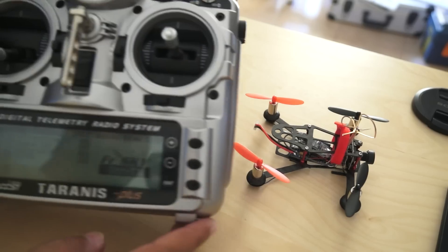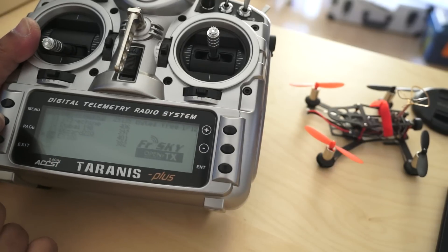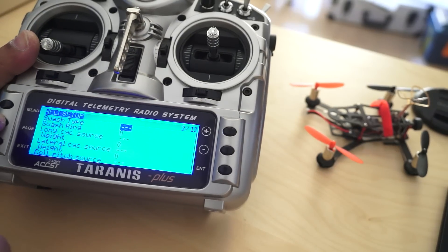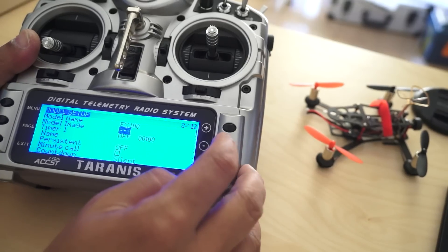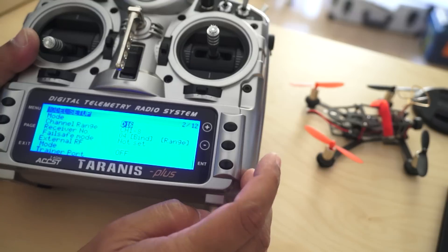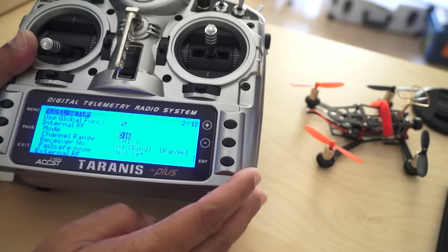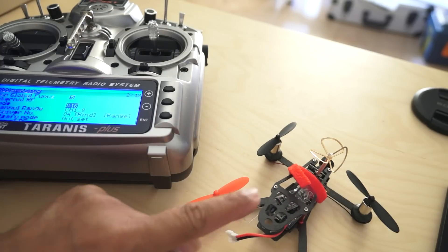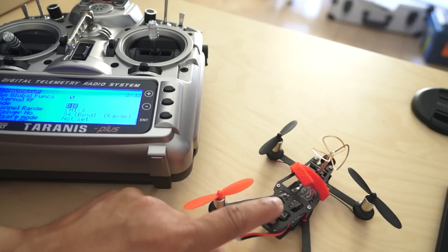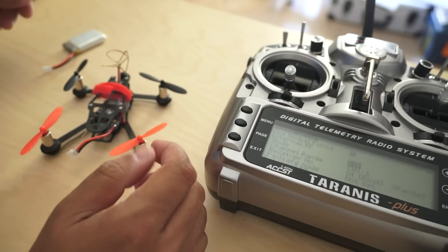Let's set up this tiny EX100. This is my Taranis setup. We will go into the setup for EX100 — first I need to bind it. To bind it I will check which mode — most probably it will bind on D16 or D8 — so I'll keep it right here. Power on the quadcopter while pressing and holding the button on there, and then turn the radio transmitter to bind.